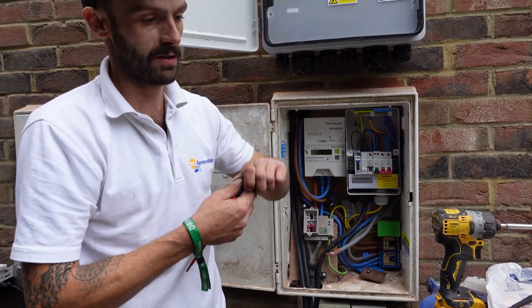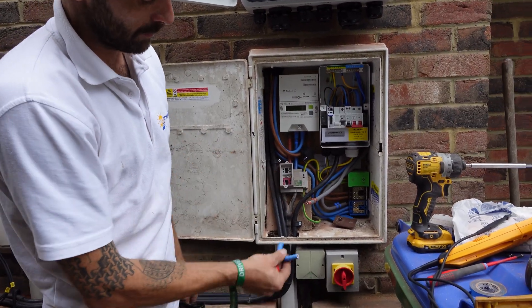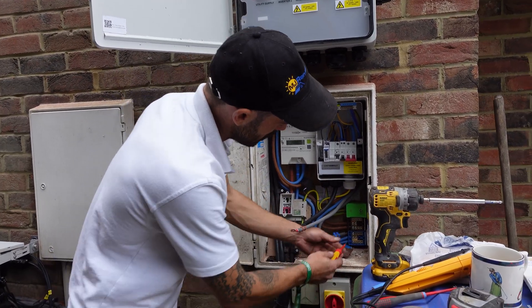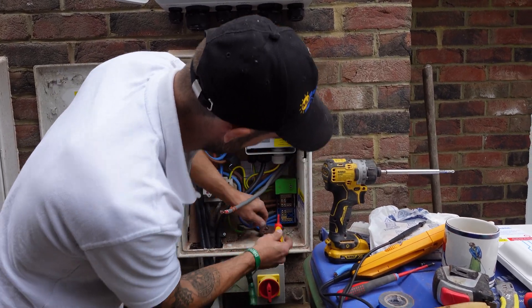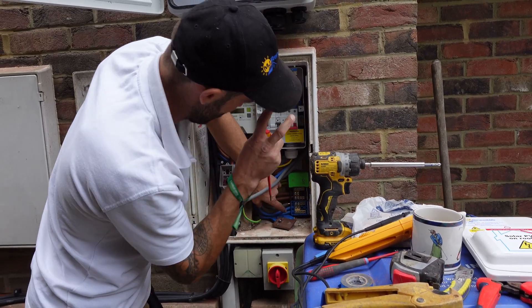This cable, even though it's a very short length, I can still bend it - I wouldn't be able to bend it if it was solid at that short a length. It just means we can get nice shapes and swing things in neatly into position. The DNO changed to this flexible cable about a year or so ago, so for the most part all you see now are flexi tails.